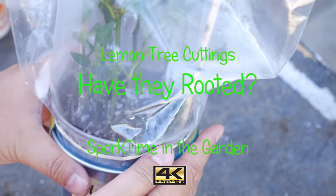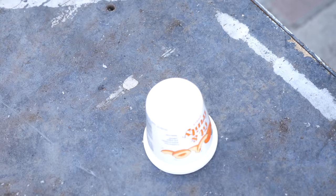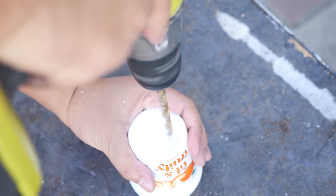About three weeks ago I took cuttings from my lemon tree and planted them up. Let's see what we get. Before we can get started I need to make some pots, so let me show you my favorite method for making new pots — taking a yogurt cup and popping three holes into it. As you can see I've got some new pots here and I've also kept them out of the landfill.